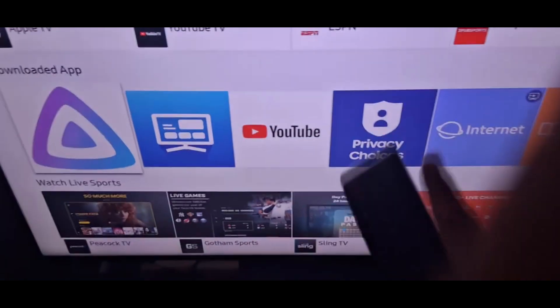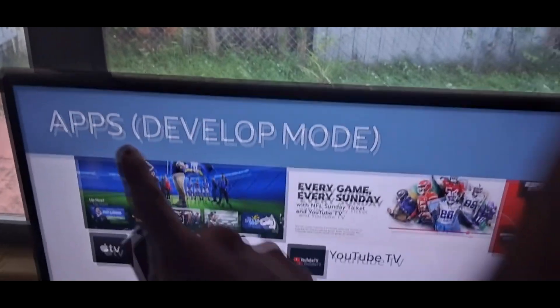Alright, let's get this started. First off, you need to have your TV set to developer mode.